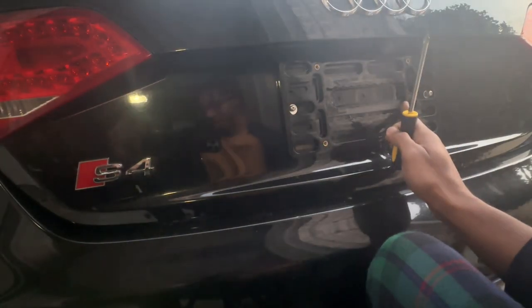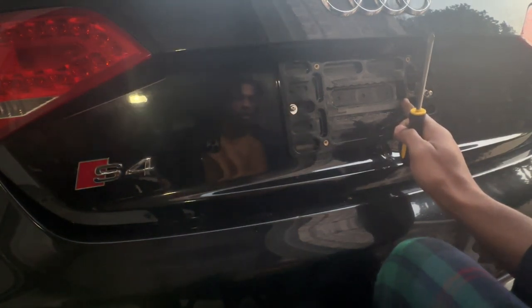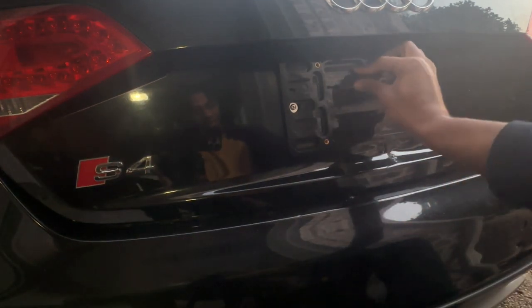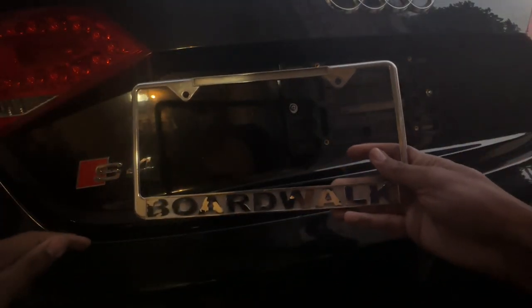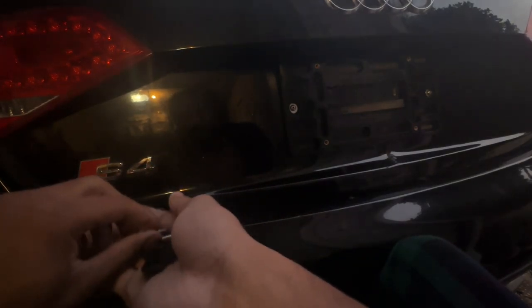Now I've got the license plate holder lined up where I want it. I'm going to tighten everything down — it's on there pretty securely. Sorry for the visibility, it's getting kind of dark outside and it's black on black. The last thing you want to do is get your license plate and your license plate frame, then grab four screws — though you actually only need two for this license plate.